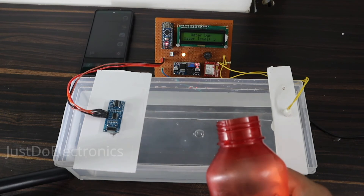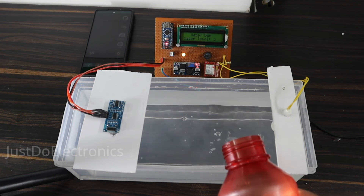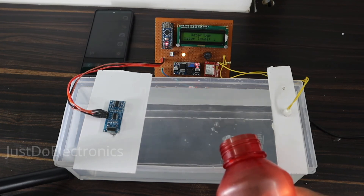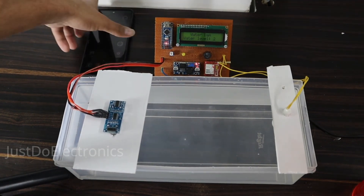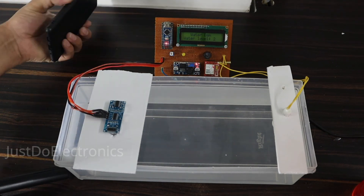Now I put more water slowly and slowly. Now the float sensor is going to the high state. The buzzer is beeping and the GSM is sending a text message. See the SMS will come now.